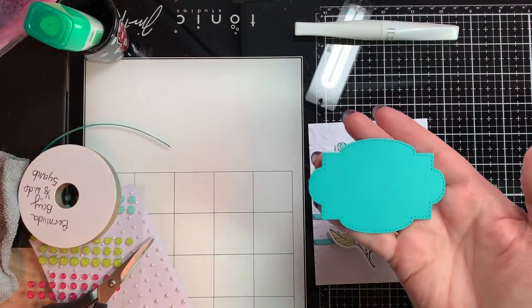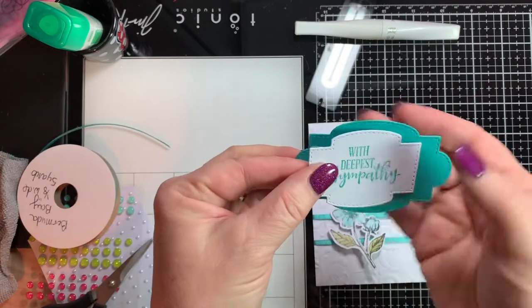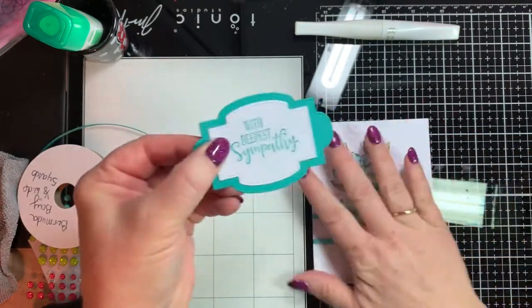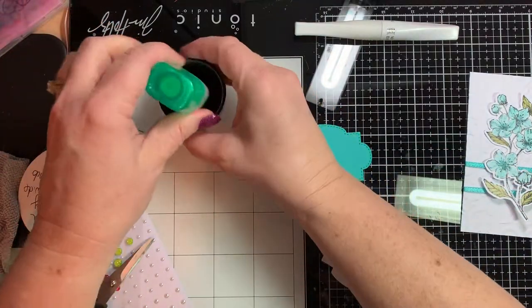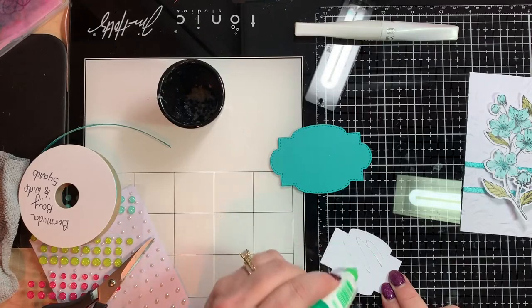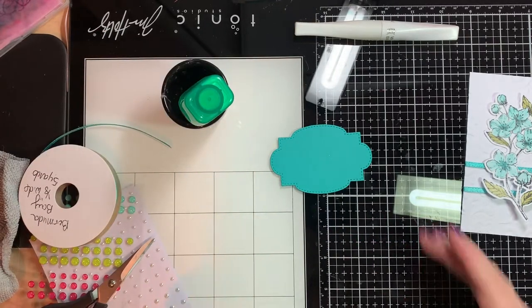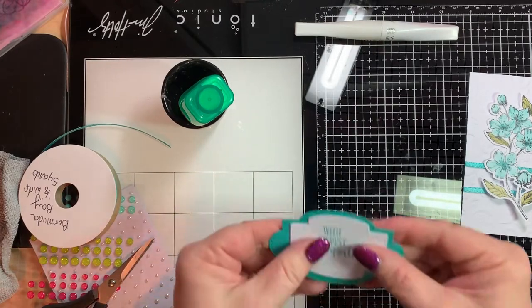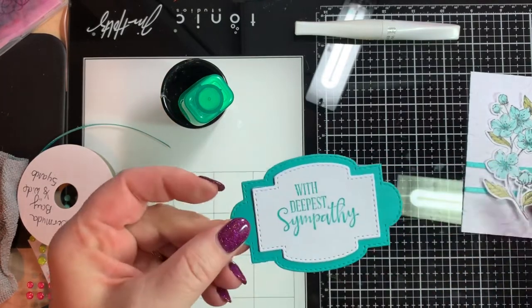This is from Sew Sentimental in Bermuda Bay, and we're going to use this with the 'Deepest Sympathy' sentiment. We're going to layer this — these are the Sew Sentimental dies, and they layer beautifully. They are very cute, easy to use, and you can do so many things with this bundle. I love this layering effect.